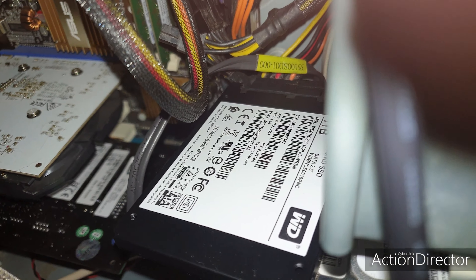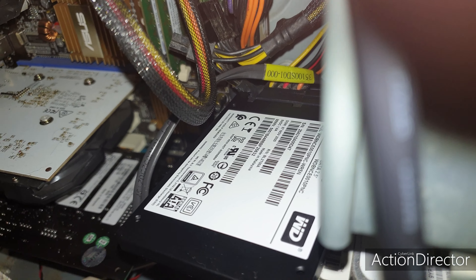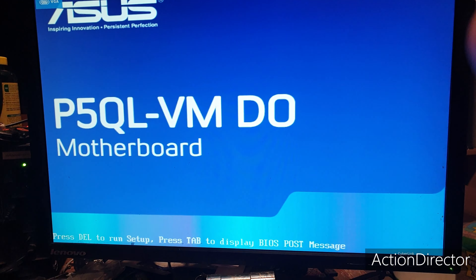I cloned everything over using my Windows 10 computer — cloned the OS over from the old 80 gig drive to the SSD. Now I want to do a test on boot times, from the moment I turn this on to the desktop.